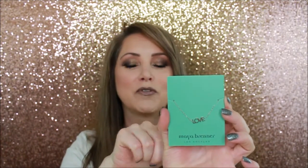From Maya Brenner, there's a cute little bracelet with the word 'love' on it — very dainty and super fun. I thought it was adorable and it would make a great gift — just too cute.